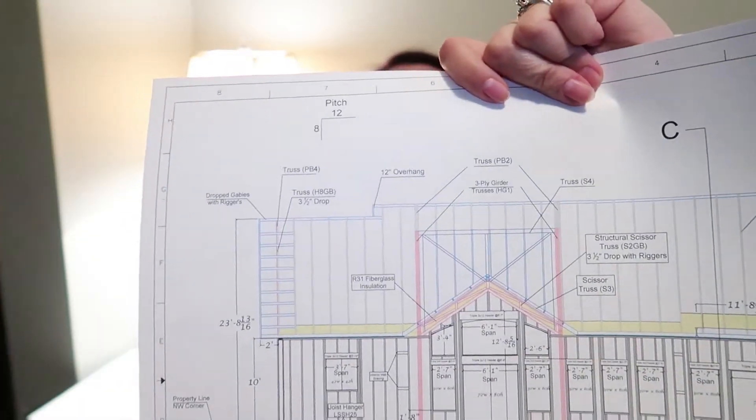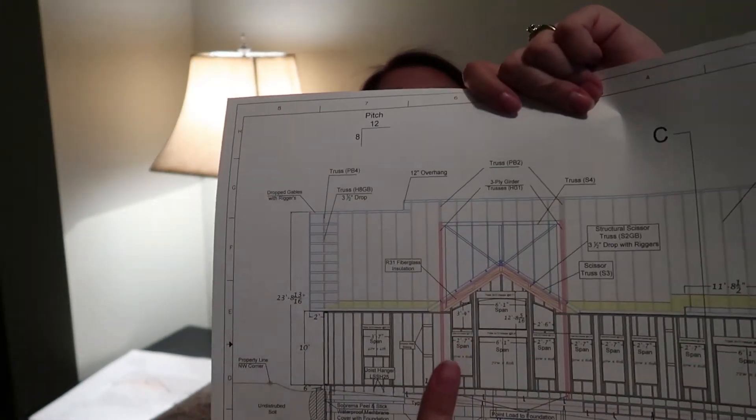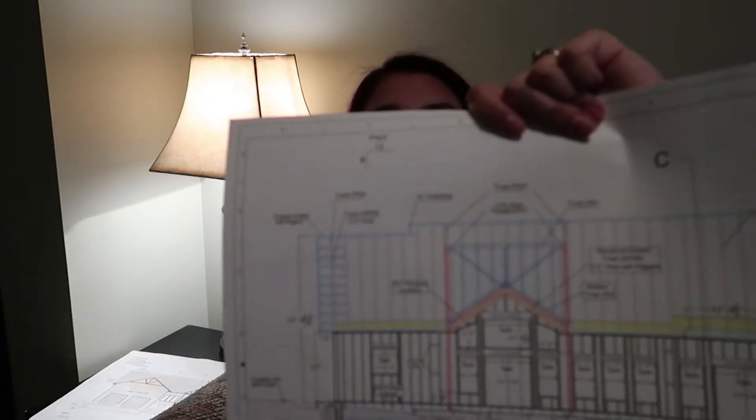Right here is our cathedral ceiling, and in that you only require R31. These might sound like just a bunch of mumbo jumbo numbers, but basically the R-value is the thickness of the insulation that you're going to be putting in that holds the heat either in or out.